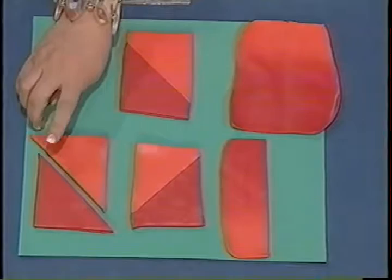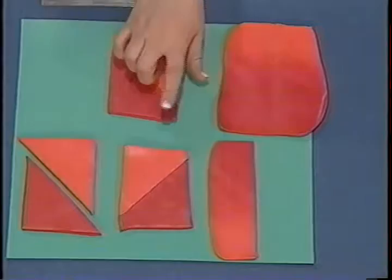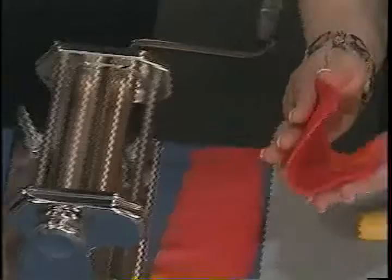We're going to start with two triangles of the same — red and orange. And then we're going to offset them and put them together. After we've trimmed them, we're going to put them through the pasta machine on the thickest setting. And once you use your pasta machine for the clay, you never want to use it for food. We're going to put it through once, and then match color to color. It's really important to do that so you will get good gradiated color. We're going to do this 20 to 30 times.